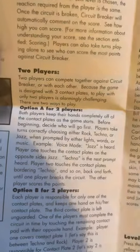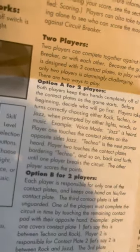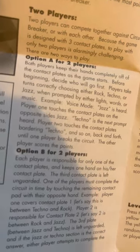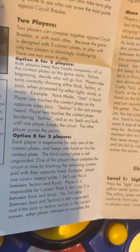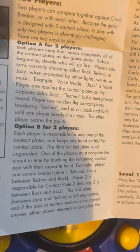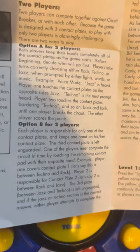Two players can compete together against Circuit Breaker or with each other. Because the game is designed with three contact plates and two players, it is alarmingly challenging. There are two ways to play. Option A for two players: both players keep their hands completely off the contact plates as the game starts. Decide who will go first. Players take turns correctly choosing either rock, techno, or jazz as prompted by lights, words, or music. If one player breaks the circuit, the other player scores the points.